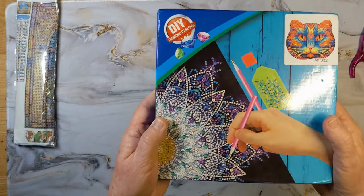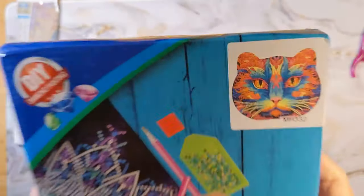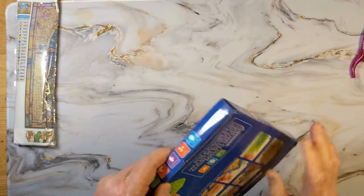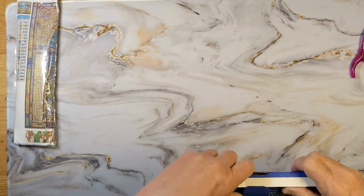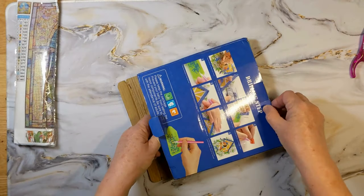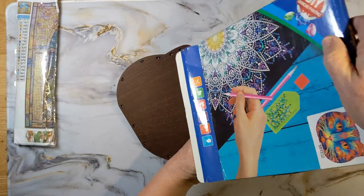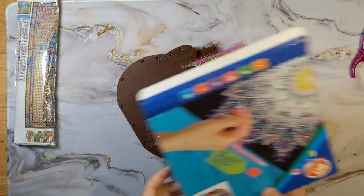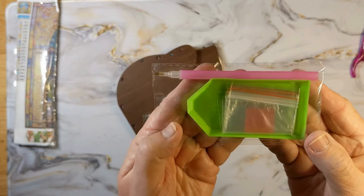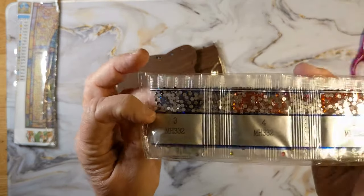I'll do the painting later. Next, I got a cat box — a cat head. They had a lot to choose from. I've been wanting one of these boxes for a while. So here we got your normal book, wax, some bags, and a pen. And then we have our beautiful drills — special drills here.